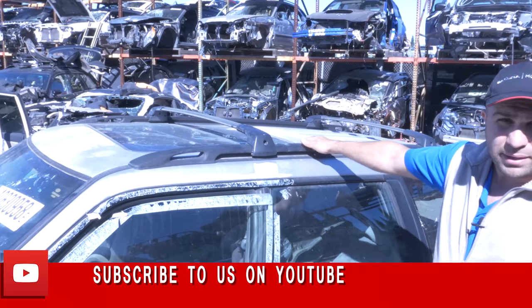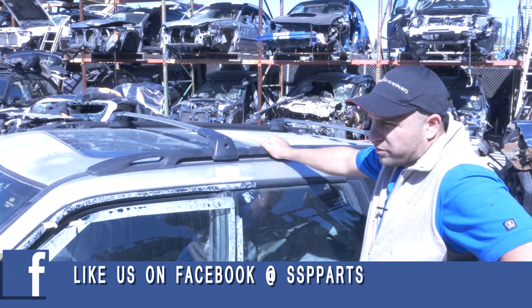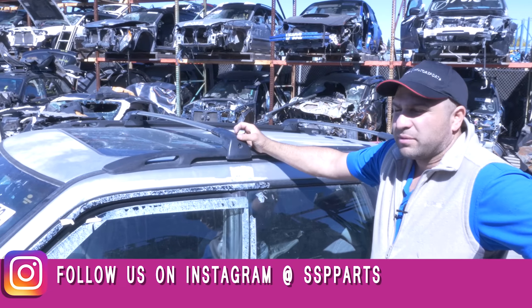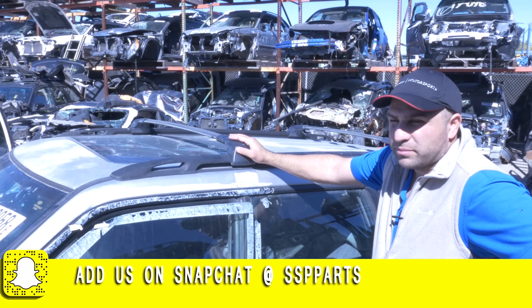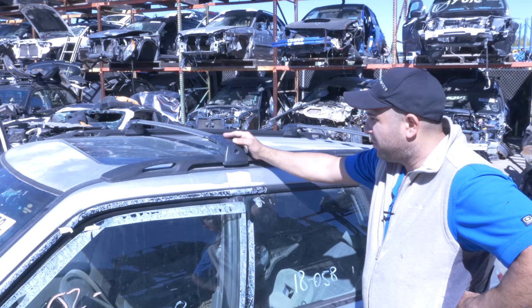Hi guys, welcome back to SSP. Working on the 2001 Forester. I'll show you guys how to take the roof racks off and how to install new ones, or take them off and not install them, or if you just bought some and want to install them — all of the above.